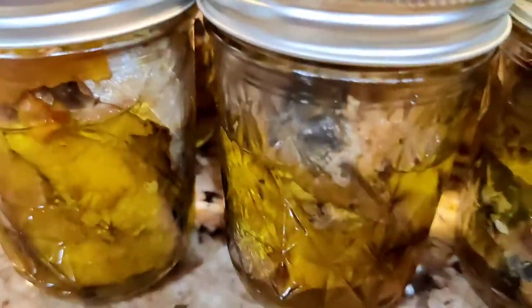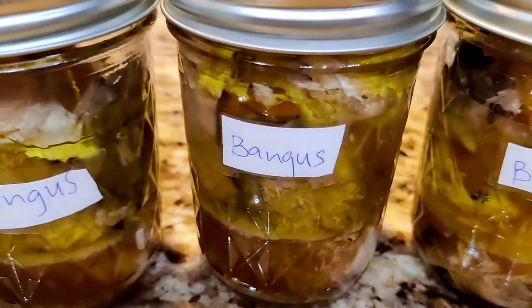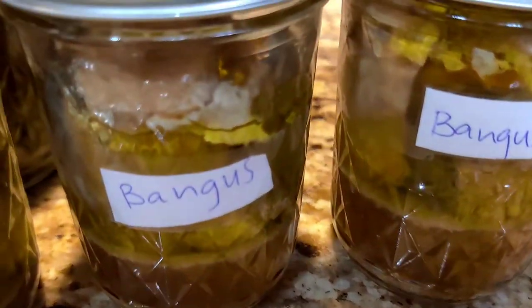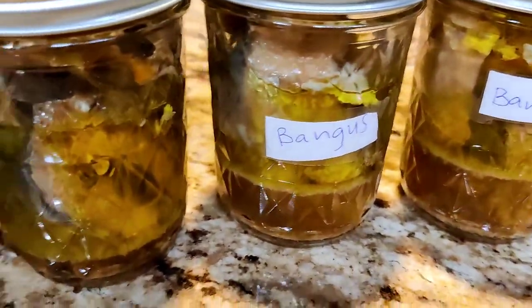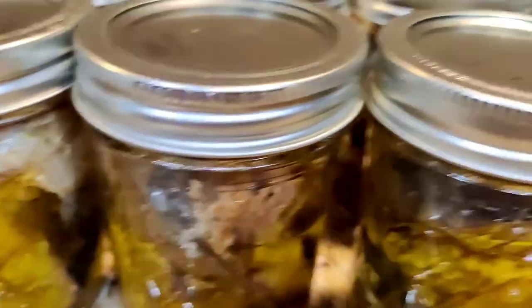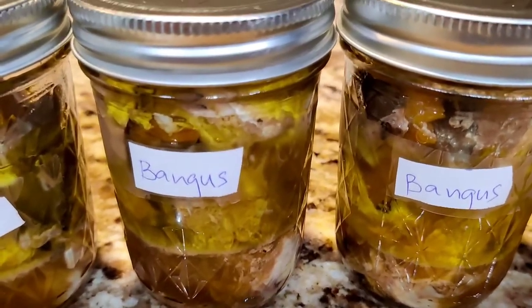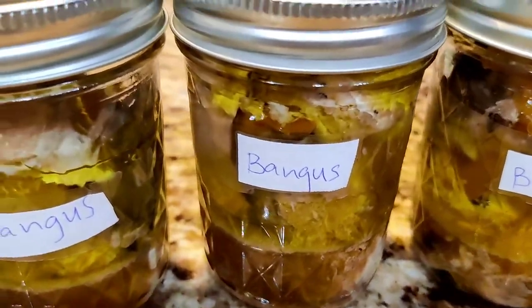Yung mackerel sardines at ito yung bangus sardines — ready to sell now. Please order what you want, guys — two kinds of sardines: mackerel sardines and milkfish sardines, or bangus.